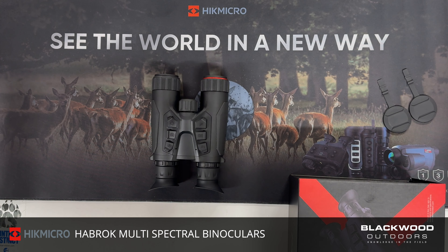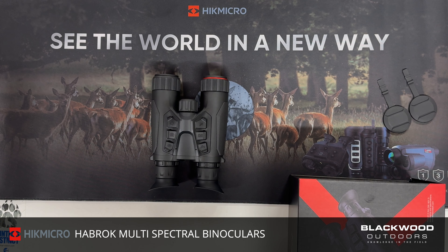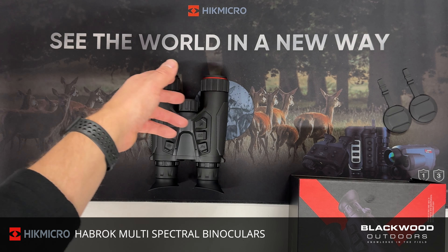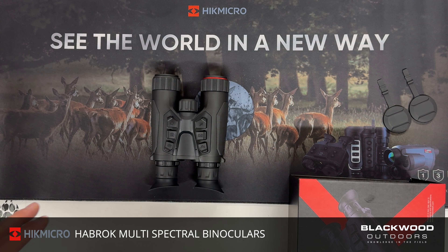We have a brand new announcement this week from HikMicro — this is the Habrock. It's a new multi-spectral thermal binocular setup, available in two models: the Habrock H35 and the Habrock HQ35. One is a 384 resolution model and the other is a 640 resolution model, but externally both models are the same — same button functions, features, LRF, and IR.